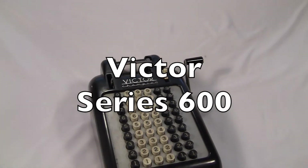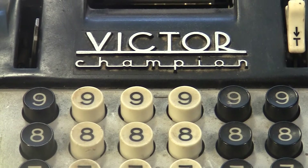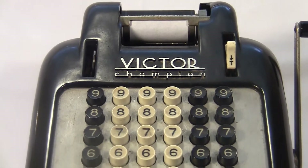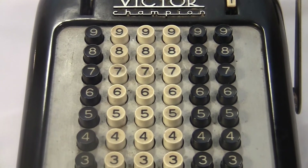This is a Victor Series 600 adding machine, first made in the 1940s. It's the Victor Champion. It has a full keyboard with six columns of input, allowing seven digits in the answer. It has a classy Art Deco style with a black plastic case.